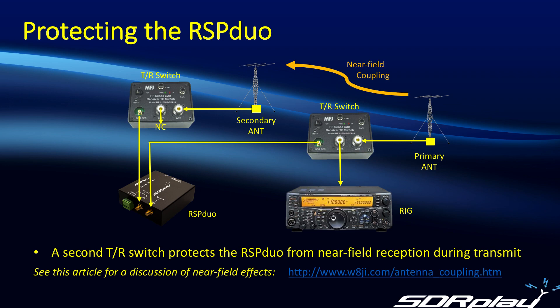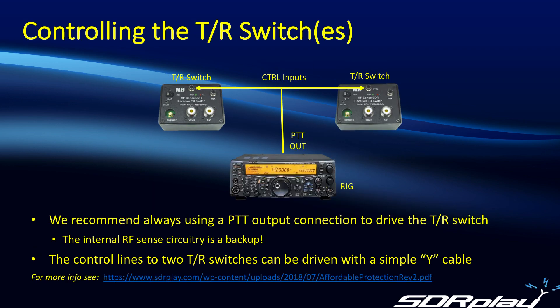If you're interested in a discussion of near field effects and how to calculate them, the link shown on this slide will give you a detailed examination. One key thing is controlling the TR switches. We recommend you always use the control input to the TR switch, driven by a PTT output from the rig. Not all rigs call it PTT out — depending on the manufacturer they may use different nomenclature — but almost all will have some form of output often used for driving a linear. We previously published an app note concerning use of the MFJ1708 TR switches, and the link is shown on screen and will also be in the description.